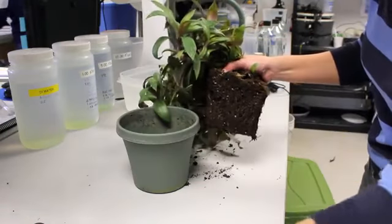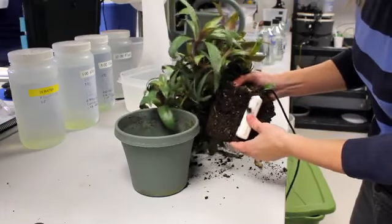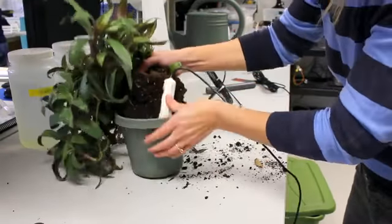The GS3 lets you see moisture levels from your desk computer in near real time. It's a window into what's actually happening at root level, and it changes how you water. We could look at the dry down on the charts that the system produces.